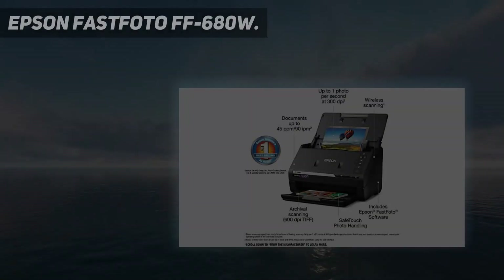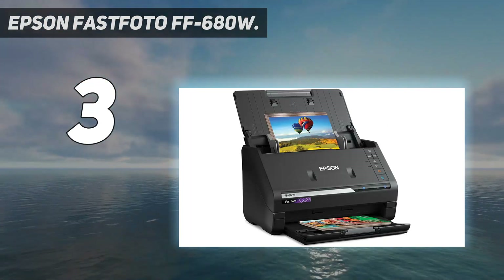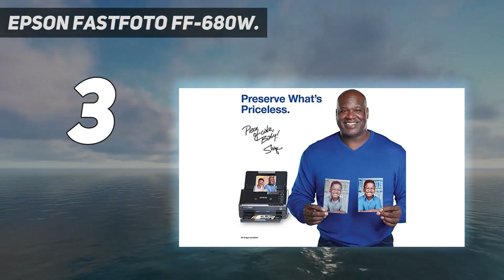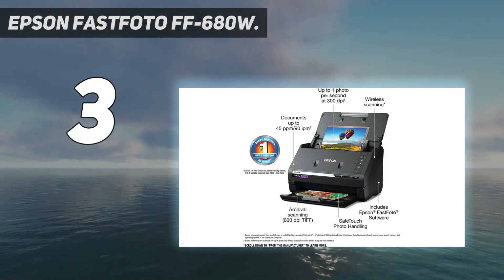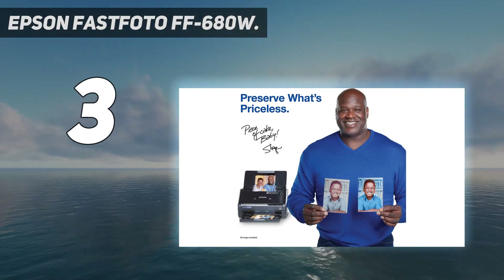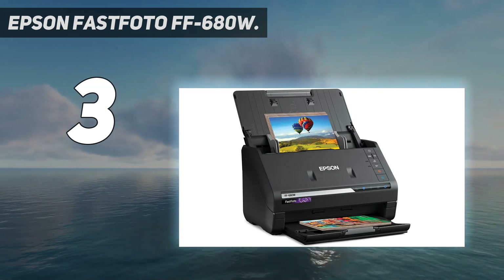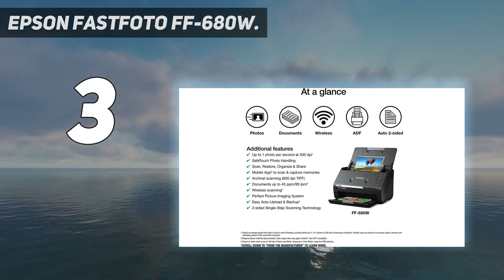At number 3: Epson FastPhoto FF-680W. Anyone who has scanned a lot of photos will know that it is, in all honesty, an immensely tedious task. If you have a lot of photos and want to get them scanned as quickly as possible, then a good bet is the Epson FastPhoto FF-680W. As the name implies, this is a scanner built for speed. It can be loaded with 36 photos at a time for batch scanning, and it can manage a photo a second with the resolution set to 300 dpi.